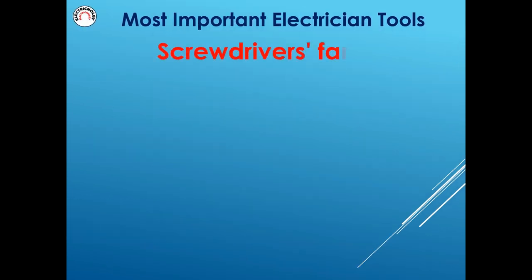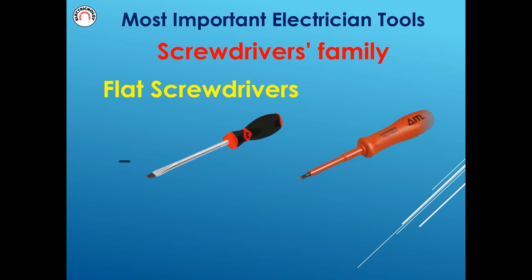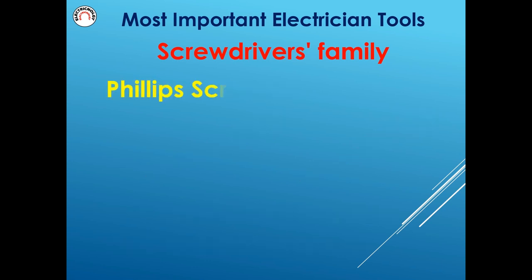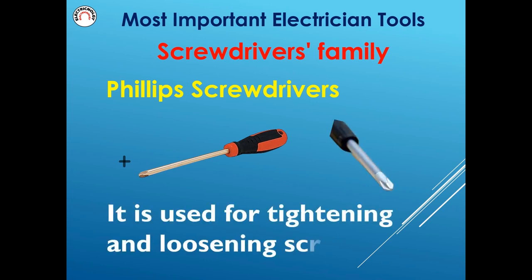Screwdrivers family. Flat screwdrivers are used for tightening and loosening screws. Phillips screwdrivers are also used for tightening and loosening screws.